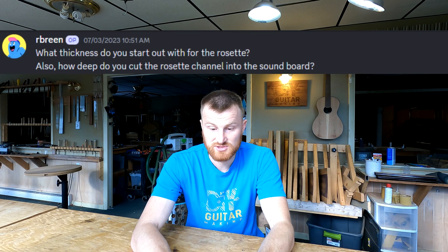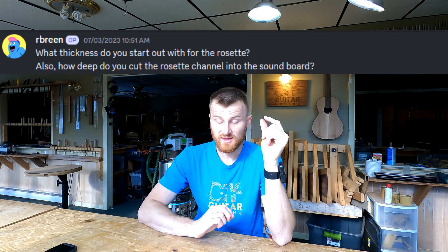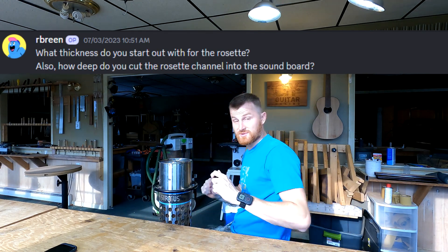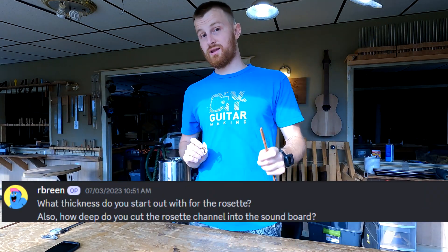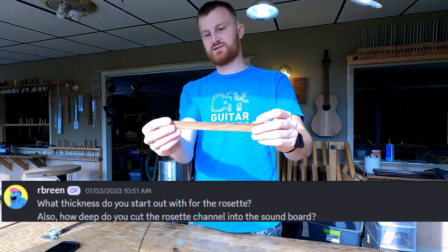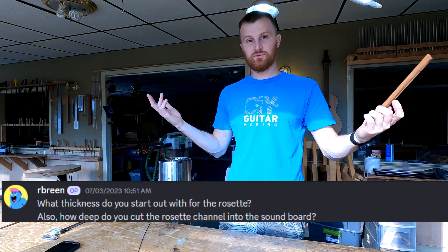R. Breen writes: what thickness do you start out with for the rosette, and how deep do you cut the rosette channel into the soundboard? This is the kind of thing you really don't need to overthink. Let me grab some materials so we can look at them. I've brought a couple different materials you might end up using for a rosette — I've got some pearl, a dyed fiber strip which is very common for rosettes, and a piece of wood as an example, because you might want to make a solid wood or radial wood rosette.